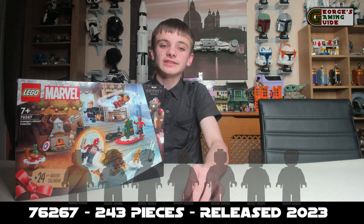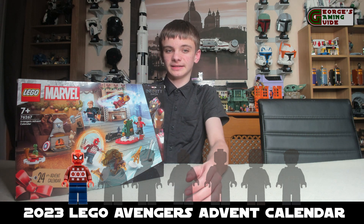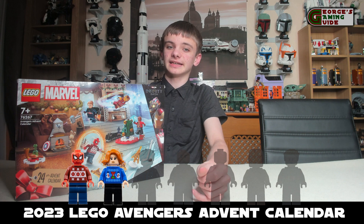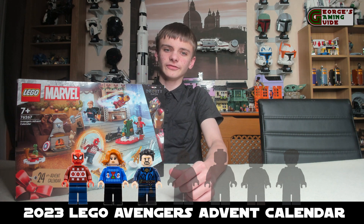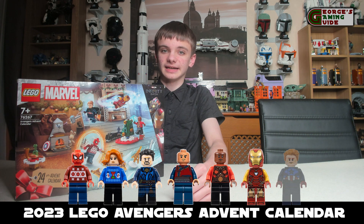The set includes 7 minifigures which are quite unique. They are a Spider-Man, a Christmas Spider-Man, a Christmas Black Widow, and a Doctor Strange. The other 4 minifigures in this set are Wong, Okoye, Iron Man, and Captain America.